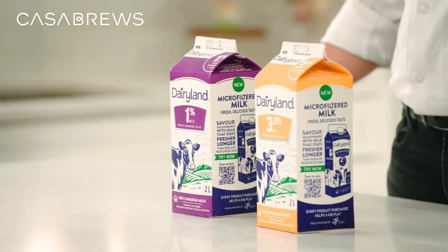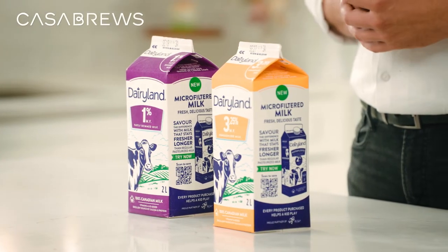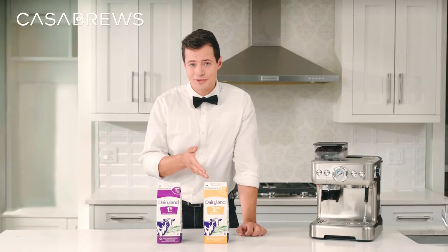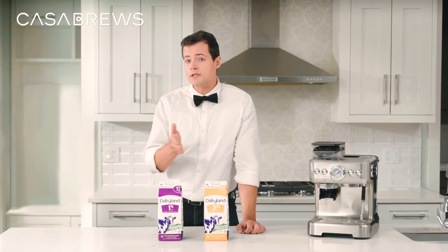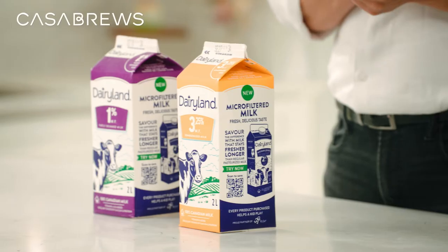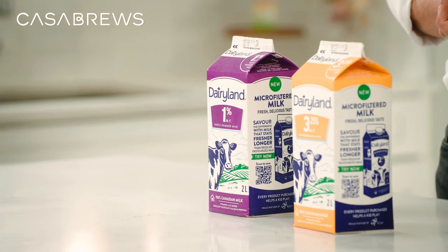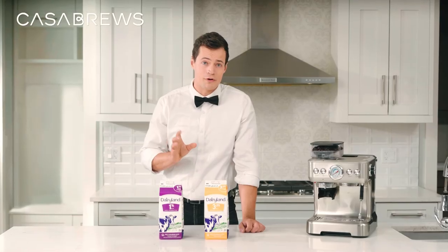Let's talk about milk selection. If you want to make latte art, you need to start with the right kind of milk. Whole milk is best because it's more stable and tastes great. You can also use light or nonfat milk, but it's less forgiving if you make a mistake. If you inject too much air, you'll end up with a lot of foam.